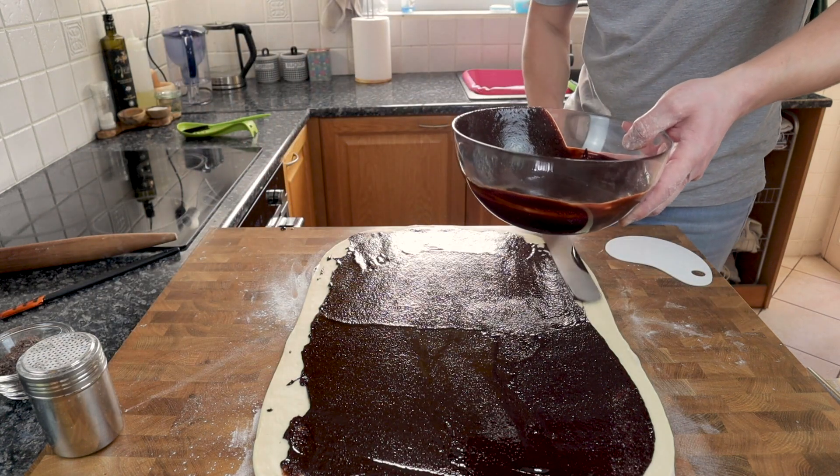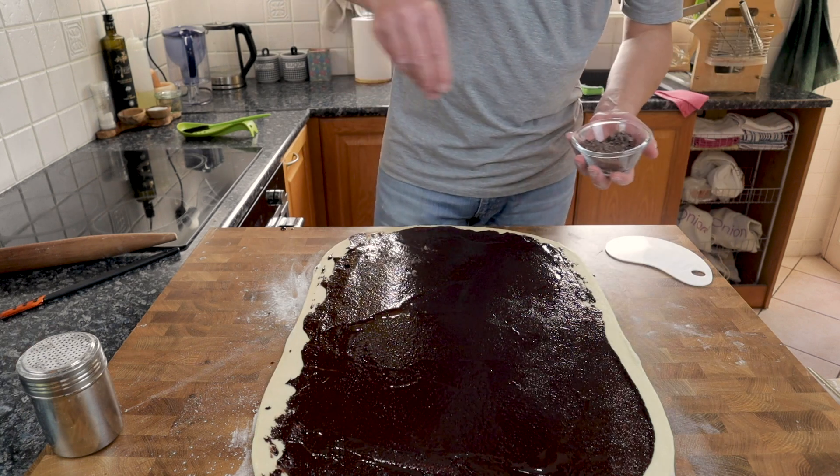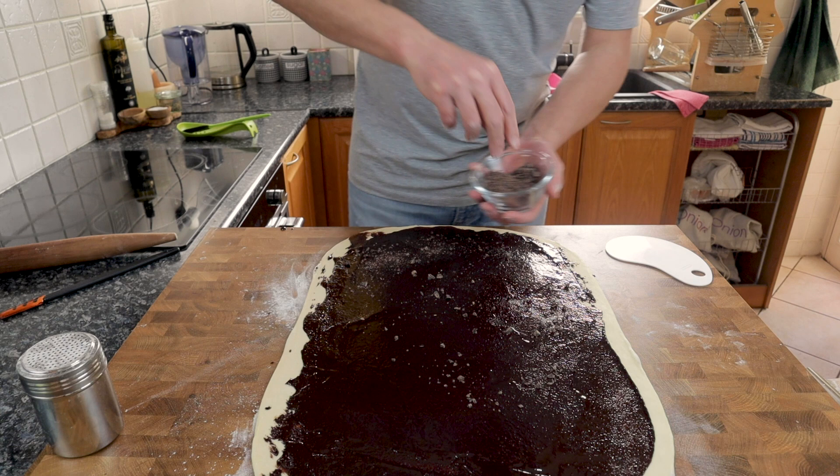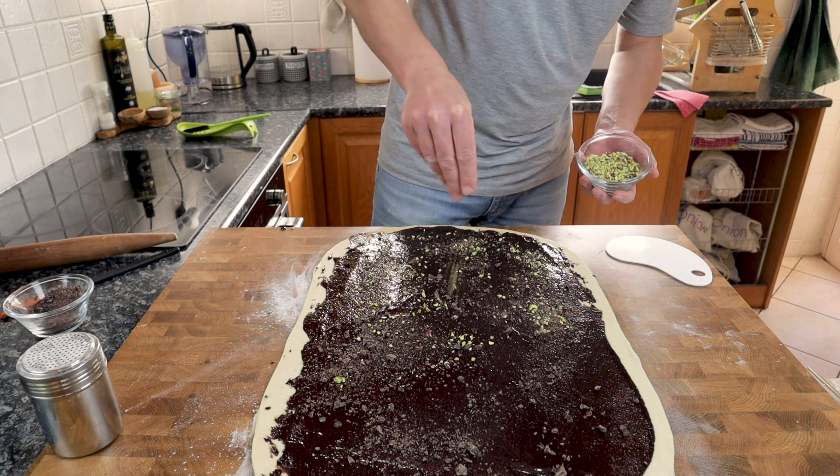Next I'm going to add some of the chocolate I saved from earlier, which I've just roughly chopped, and I'll follow that up with some roughly chopped pistachios.